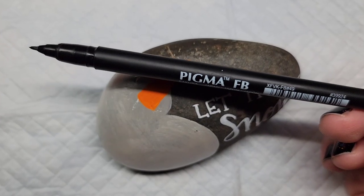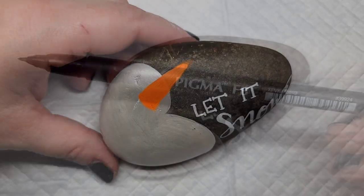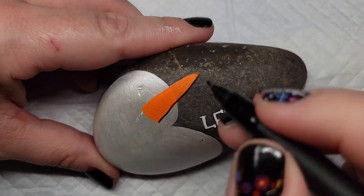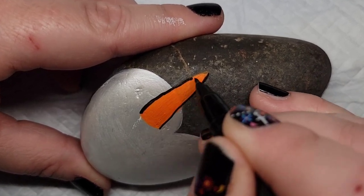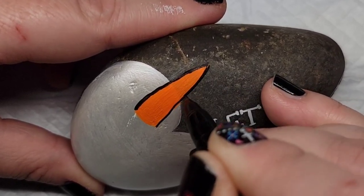Now I'm going to add a little bit of detail to the carrot with my Sakura Pigma brush pen. I'm just going to outline it and add some lines to give the definition that exists on a real carrot — kind of those lines that you see up and down the whole vegetable.